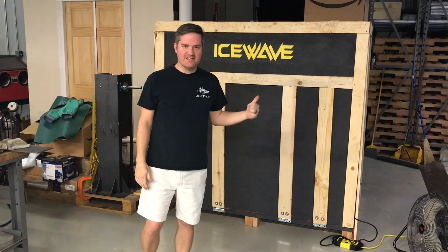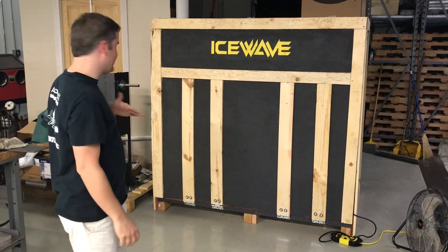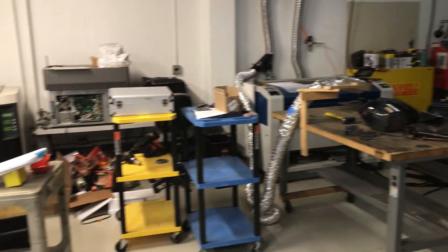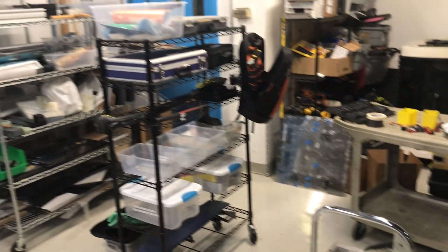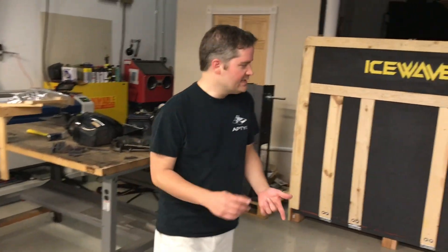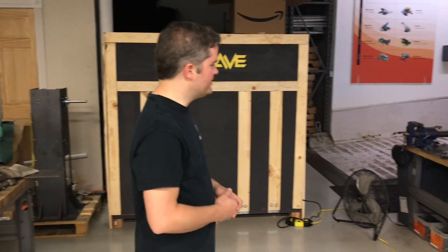So we just built this crate a couple days ago because we're shipping it out in two days. We wanted to make sure we fit everything in the shop in here — anything that we need to bring, we'll have it in the crate with us. Like those two robots. Maybe not some of the larger machines and stuff, but we want to bring at least like a small arbor press so we can build engines and replace bearings and things at the event.